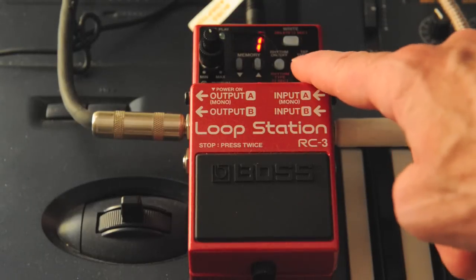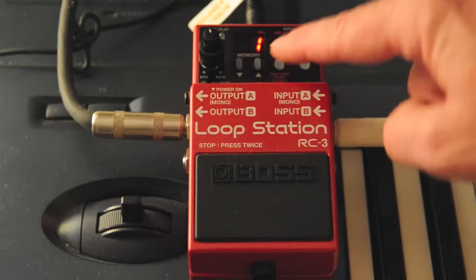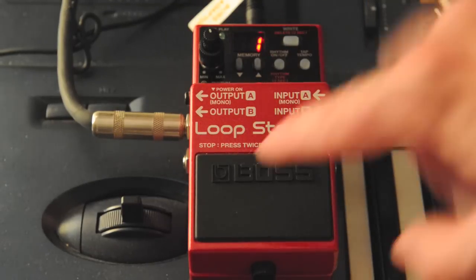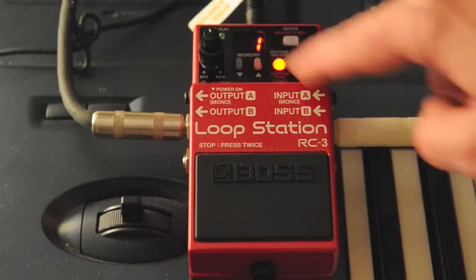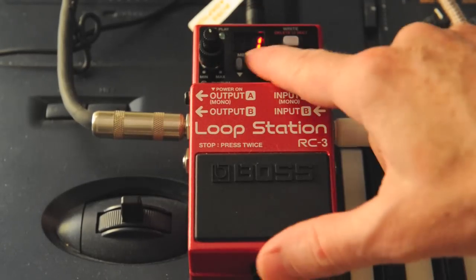The other thing I'm going to show you is how to tap in the tempo. If you're going to use the rhythm and the actual drums inside the RC3 loop station, you can hit the rhythm output button and it's going to give you the very simple first track.